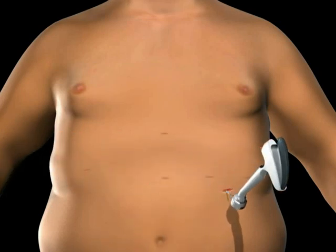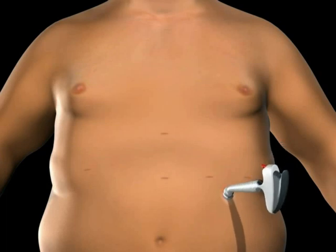The tube is secured using the locking connector on the port. The injection port and tube are placed beneath the skin.